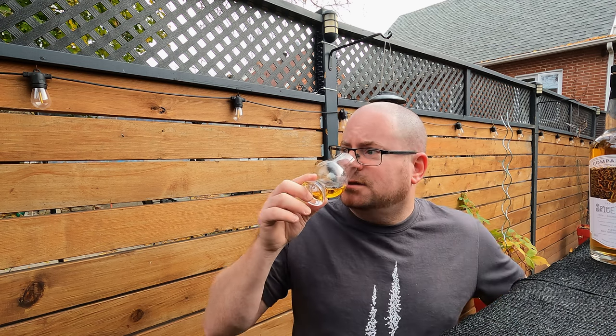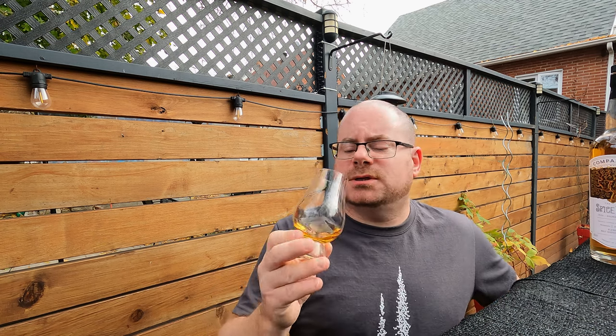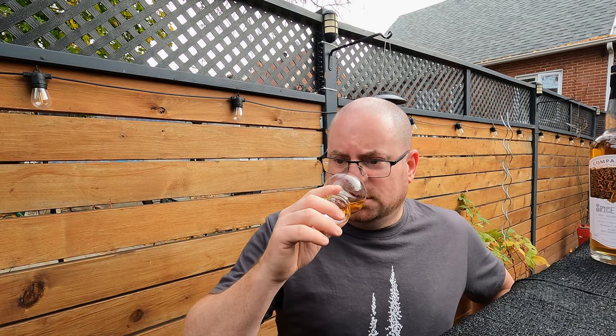Very nice. Mild though — it's not punching me out, it's not crawling right into my sinuses or anything. Warm, comforting — definitely a comfortable nose. There's a little spice, there's a slightly herbaceous note there on the nose. I'm going to call this a 76.